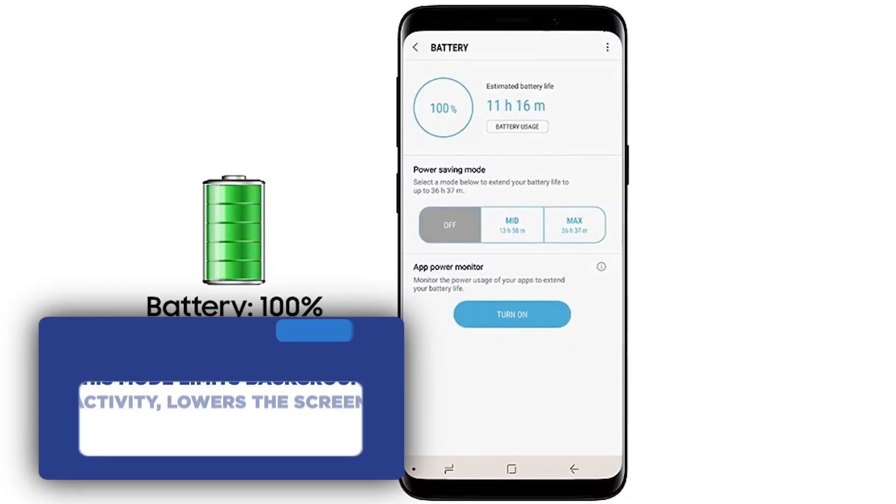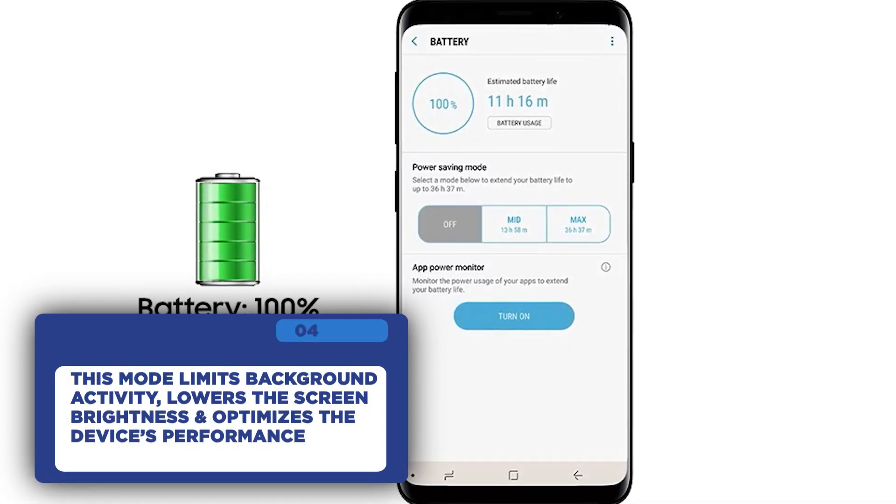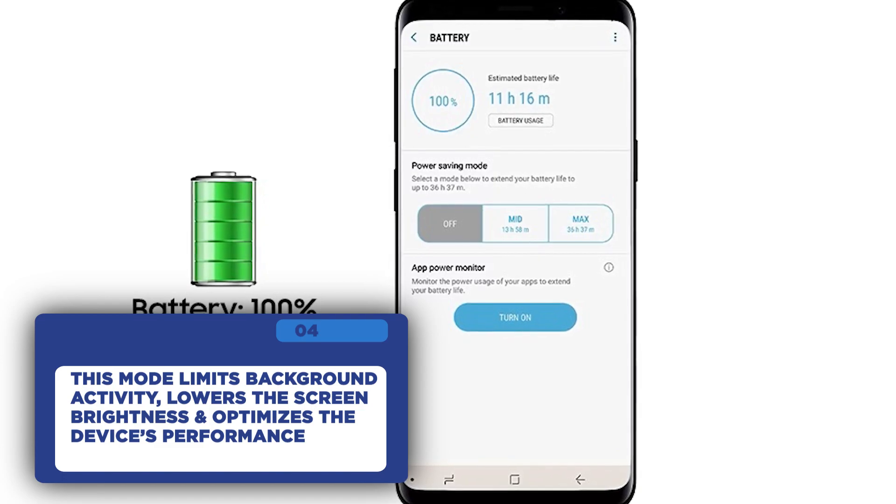This mode limits background activity, reduces screen brightness, and optimizes your device's performance to prevent unnecessary heating.